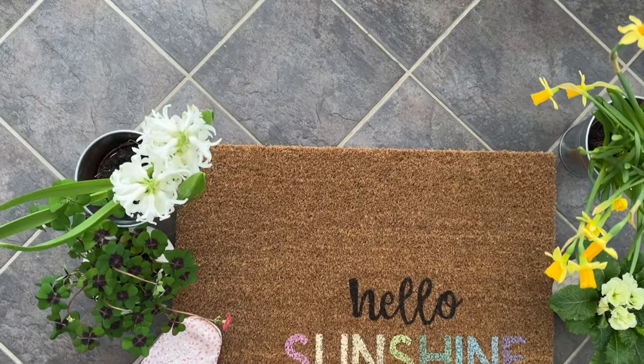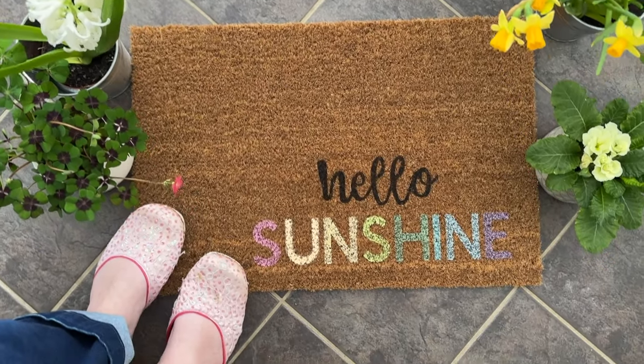Hi, I'm Danielle from Life is a Party and today we're gonna make our own custom doormat. I'm gonna give you all the tips and tricks you need to make this an actual easy, enjoyable craft and not just frustrating. I love changing up my decor in my home and even outside my home on my doorstep seasonally, so I love to decorate for each different season. I like making my own because then I can put anything I want on it and it's less expensive as well.